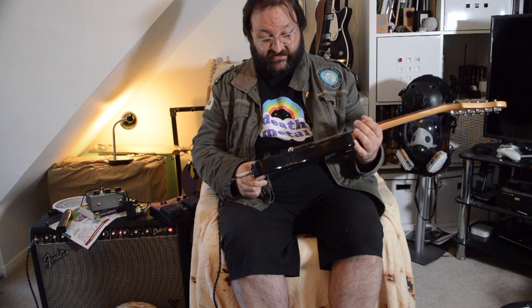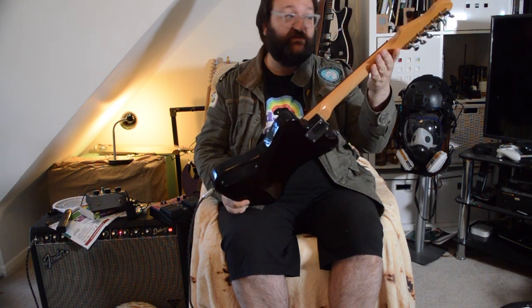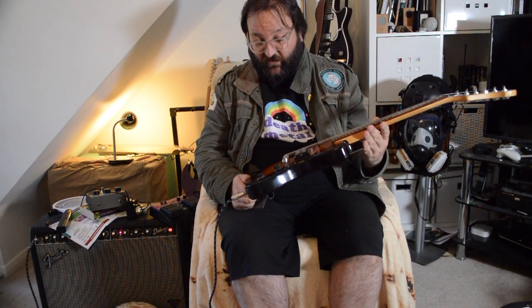It's got a full-size humbucker, full-size wraparound bridge. That's a proper width neck there — 42mm at the nut. What more could you want?